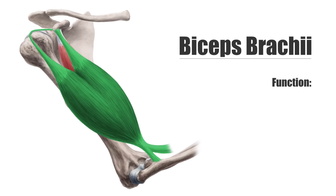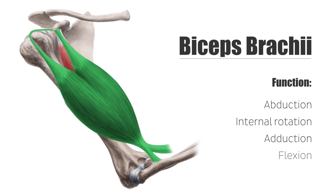The biceps is a two-joint muscle. In the shoulder joint, both muscle heads partially enforce opposite movements. The long head pulls the arm away from the trunk, known as abduction, and turns it inwards, or what we call internal rotation. Whereas the short head pulls the arm back towards the trunk, also known as adduction. When both heads contract simultaneously, it leads to an arm bend, also known as flexion.